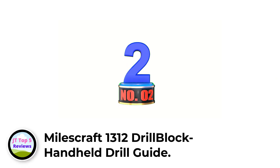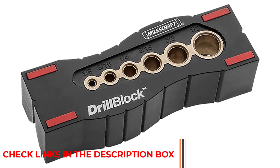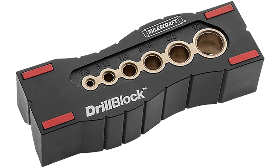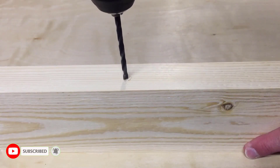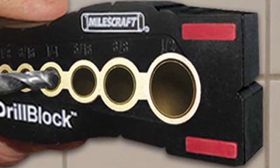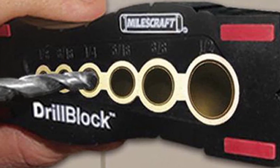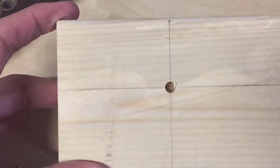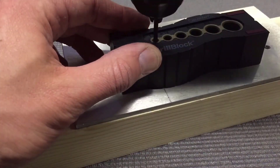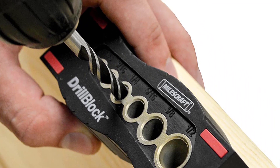Number 2: Milescraft 1312 Drill Block Handheld Drill Guide. The Milescraft 1312 Drill Block Handheld Drill Guide has made its place in the list of the best drill guides because of its several unique attributes. It is an easy-to-use drill guide that offers maximum preciseness and accuracy, with a no-slip operation that prevents marring or slipping while hole operating. It also ensures further accuracy with its centerlines and can operate with six different sizes of drill bits, making it highly efficient and versatile. It is also highly durable and reliable. The V-Groove feature allows you to drill through cylindrical surfaces and corners. Surprisingly, this straightforward drill guide comes at a very budget-friendly cost.